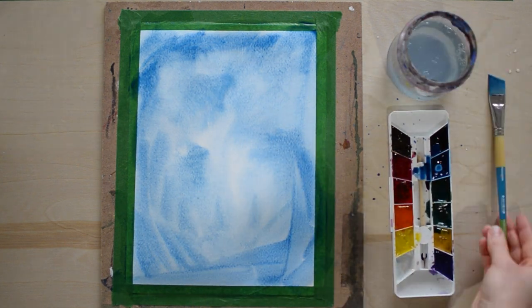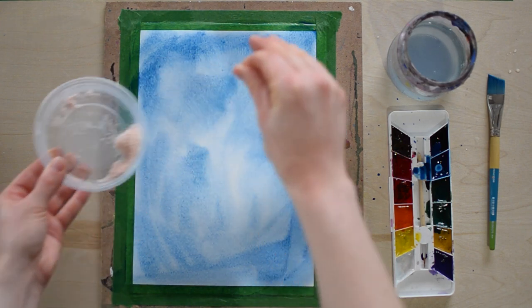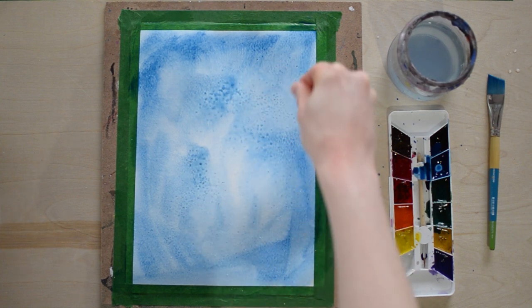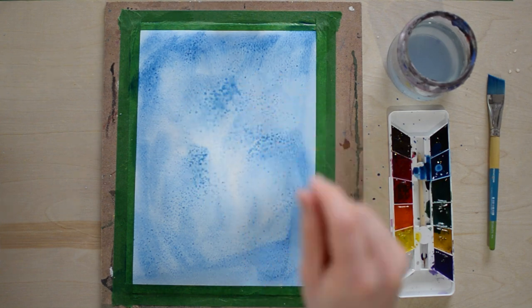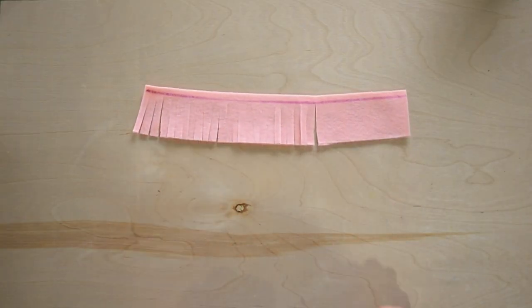When you're done, rinse your brush and we're going to take some salt. You're going to take a pinch of salt and just sprinkle it right over top of your paper — you'll notice how it makes these cool little bubble effects, and that's what we want. Very cool. So this has to dry now — it'll probably take about 15 minutes. While we wait for it to dry, we're going to cut out our flowers.